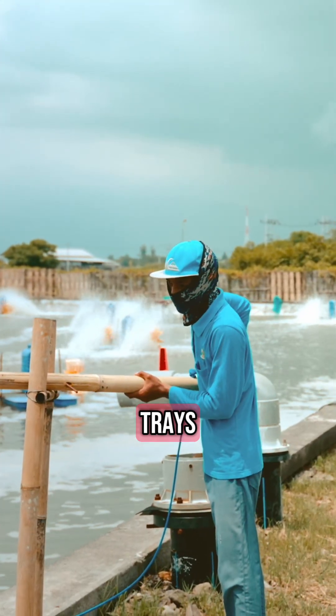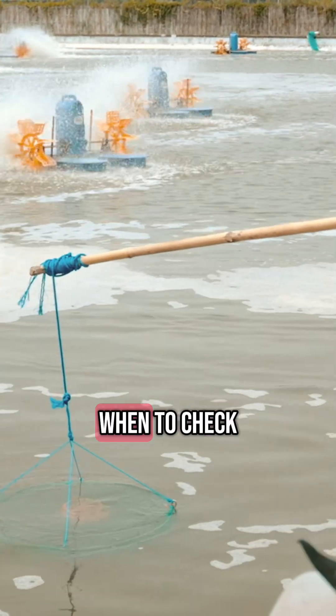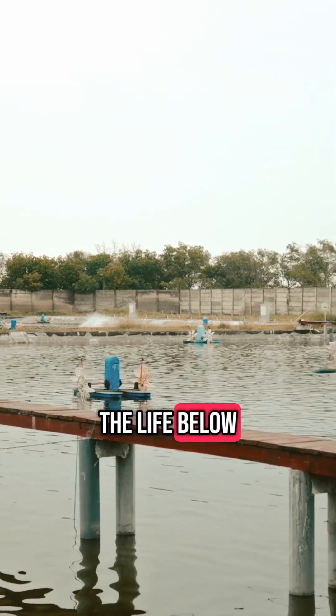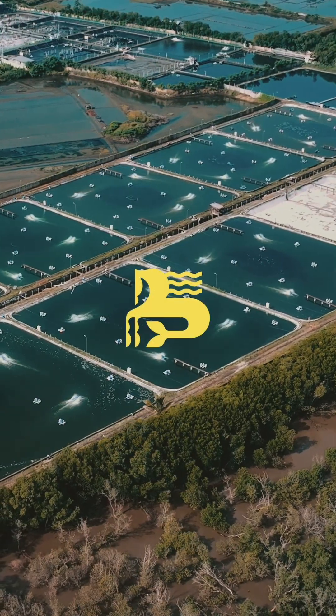By reading the trays, farmers adjust everything. From how much to feed, to when to check the water. It's not just a tray. It's a window into the life below.